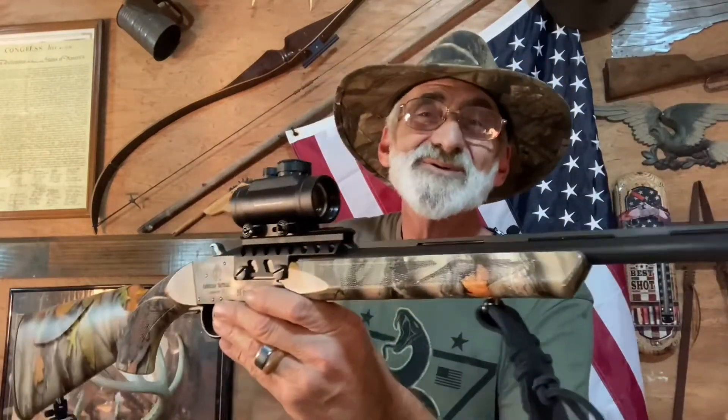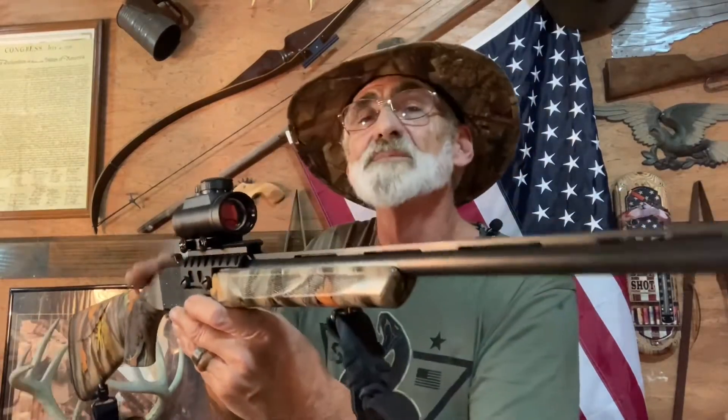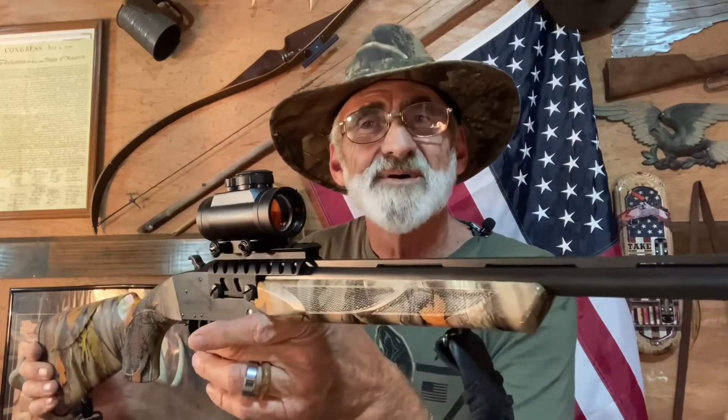We appreciate all your views and comments — put some down in there if you know a little bit about this little shotgun and tell us about your experiences. We always thank you for watching. Subscribe to our channel so you don't miss anything, and we'll see you all the next time on The Walk With Al. I appreciate you watching.